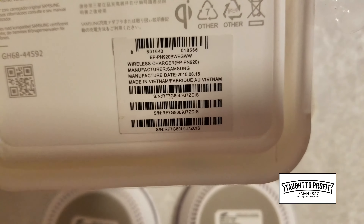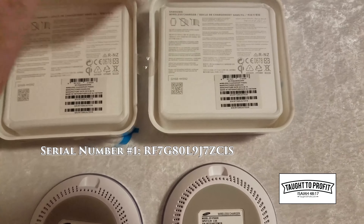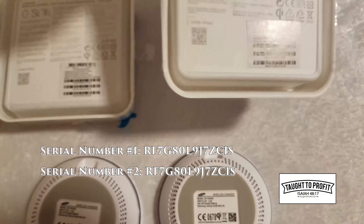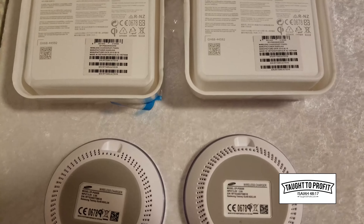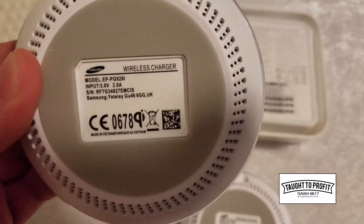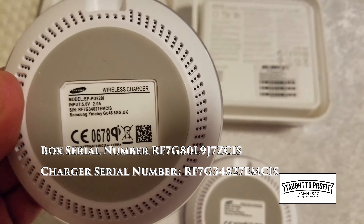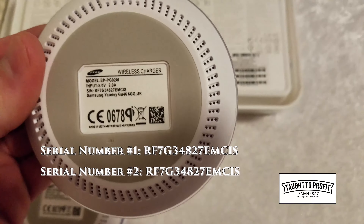Look at the serial number on here, on this one. And then the serial number on this one. If you notice, they're exactly the same — same exact serial numbers. So that's obviously a problem right there. It tells you they're probably not legitimate. But then if you look at the back of the chargers themselves, the serial number doesn't even match what the box had. But the serial numbers do match on both of these — they have the exact same serial number.